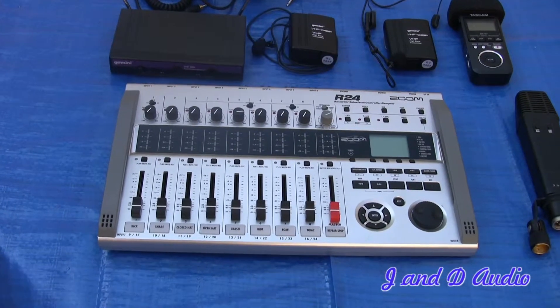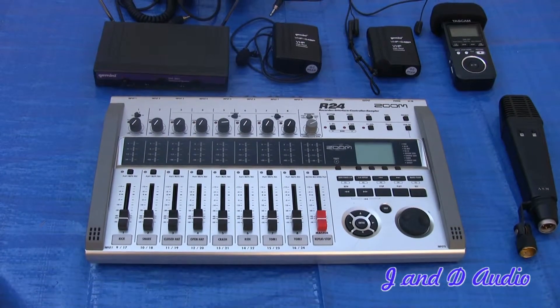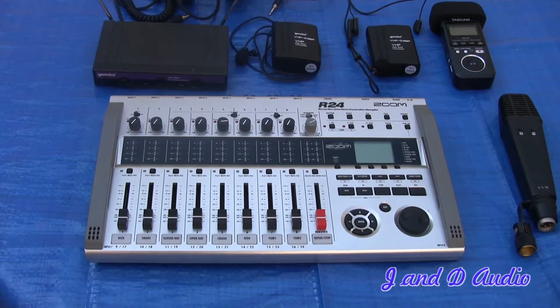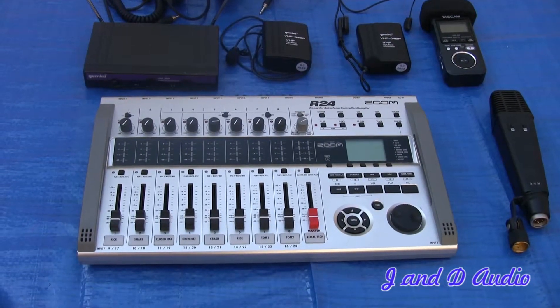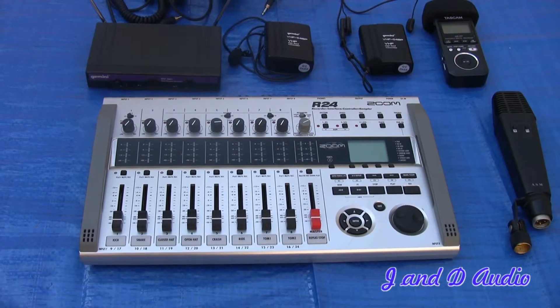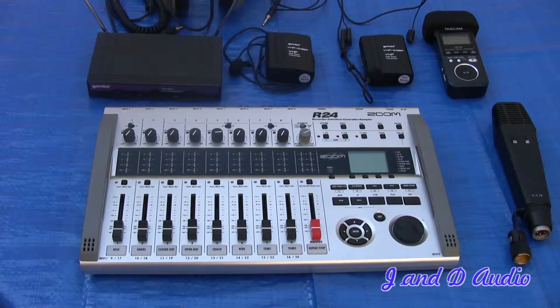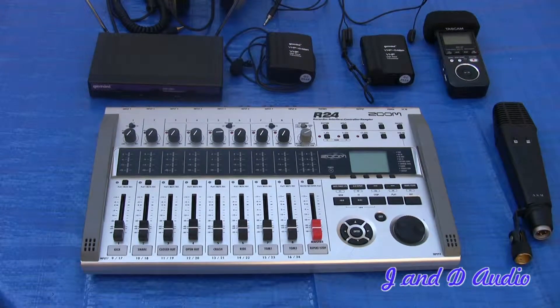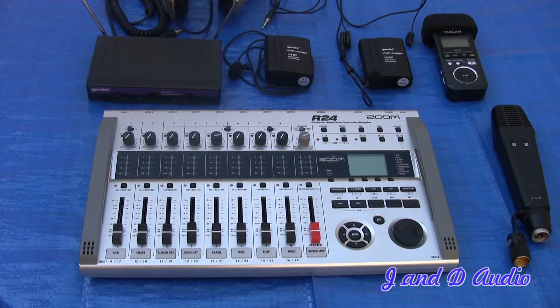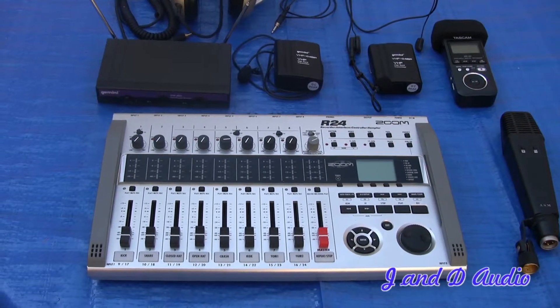Here we have the R24 portable mixer that I use on my shoots. It enables me to take in eight analog channels, six of which are phantom power, which is more than enough. I can record straight to the mixer, which is also a recorder, and I can feed a line to the camera — so I have a line going into the camera plus my very own audio that I can track later during post if I wish.